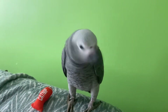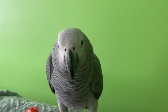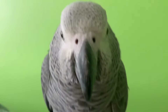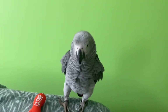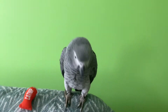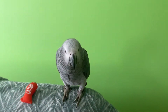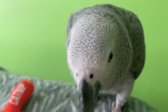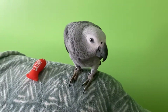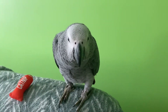Right now, he's a three-months-old baby. He wants the camera right now. He loves to play with us. And his favorite food is sunflower. He's a really cute bird.